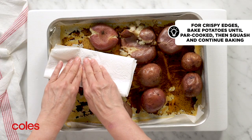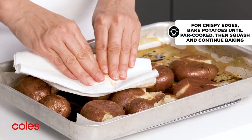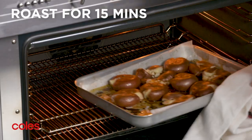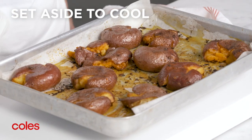Using clean paper towel, gently crush each potato. Roast for another 15 minutes or until golden, then set aside to cool slightly.